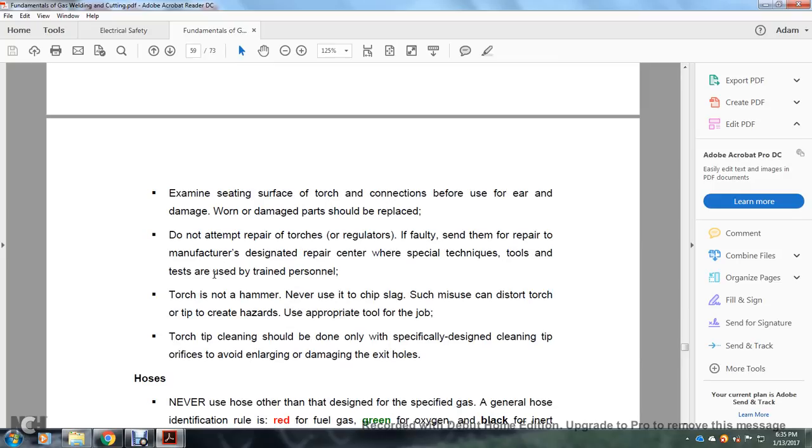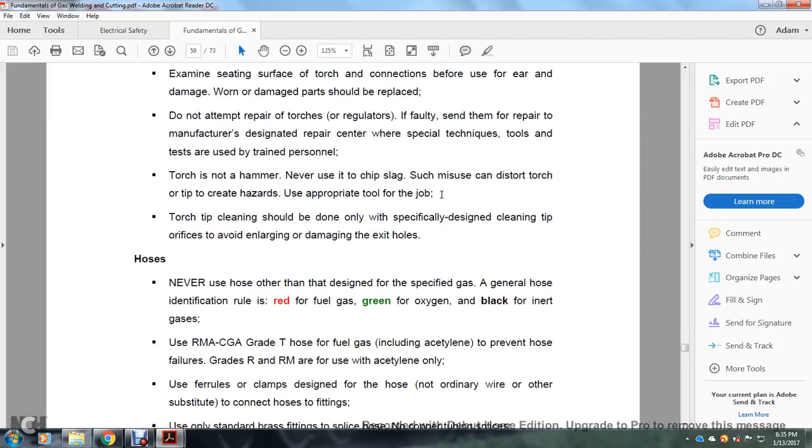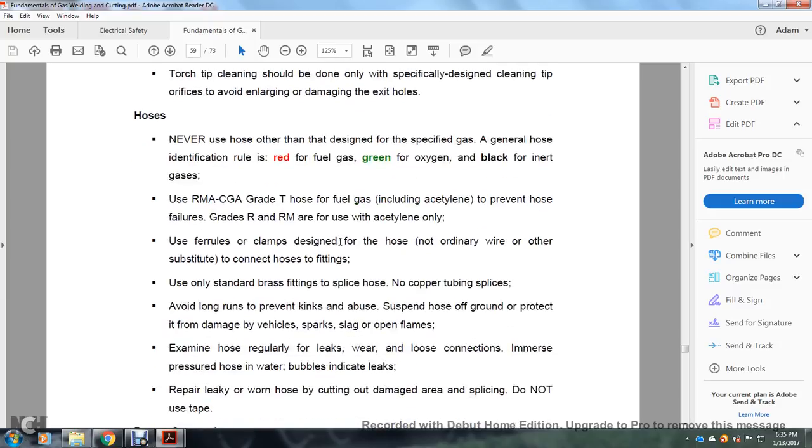Examine the seating surface of the torch connection before use. Worn or damaged parts shall be replaced. Do not attempt to repair torches or regulators yourself — send them to the manufacturer's designated repair center, where special techniques, tools, and trained personnel are used. A torch is not a hammer — never use it to chip slag. Torch tip cleaning should be done only with a specifically designed tip cleaner to avoid enlarging or damaging the orifice.